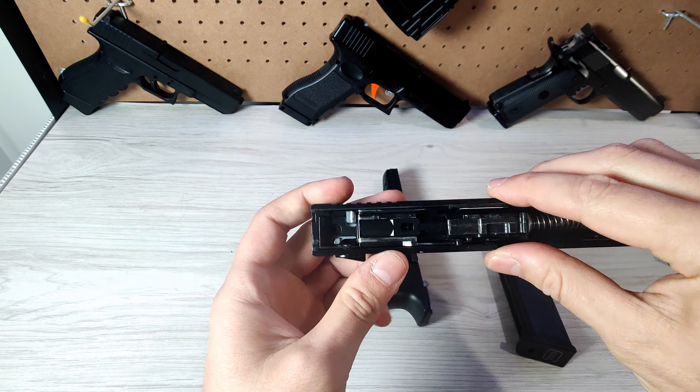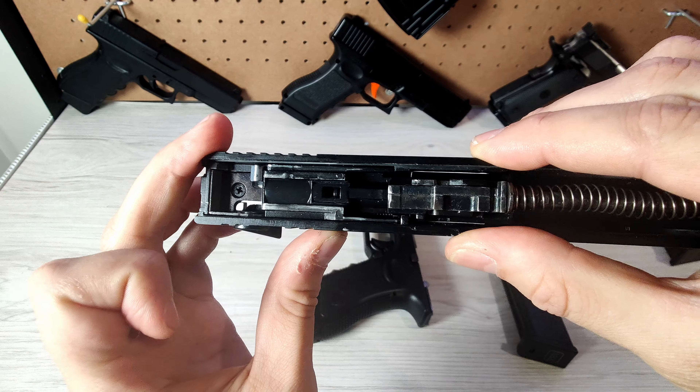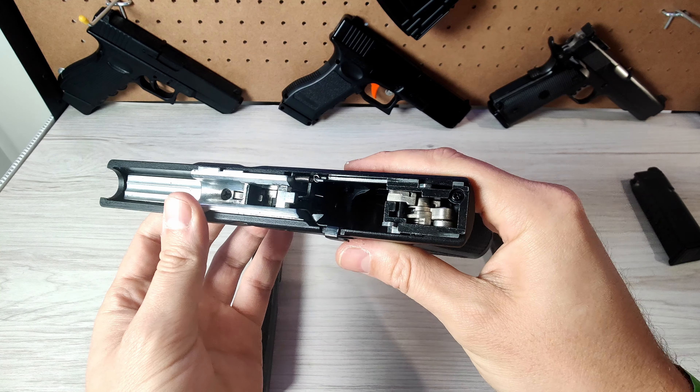So one of these seals could also be broken. The little O-ring inside here — just see it in there — that may be damaged. Or it could be something to do with the hammer assembly.